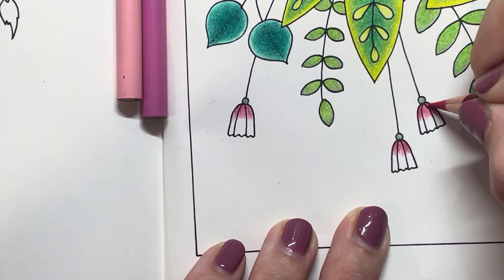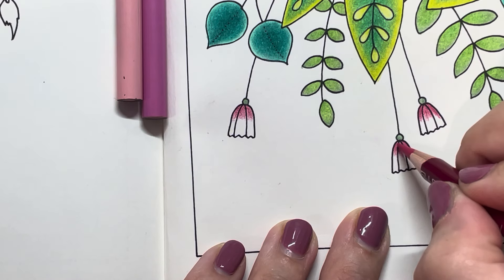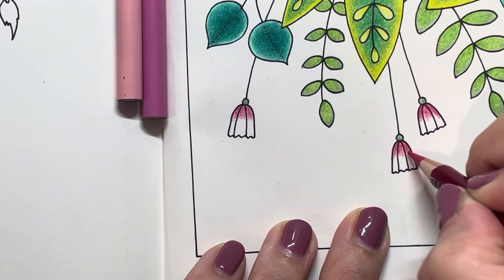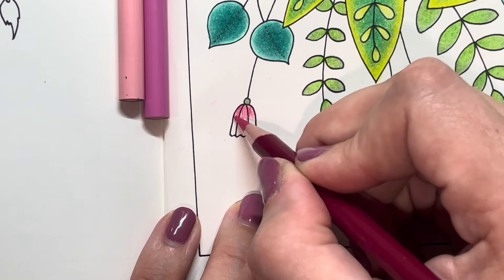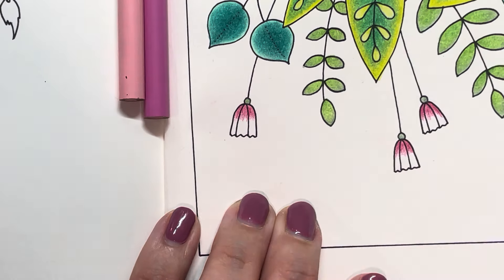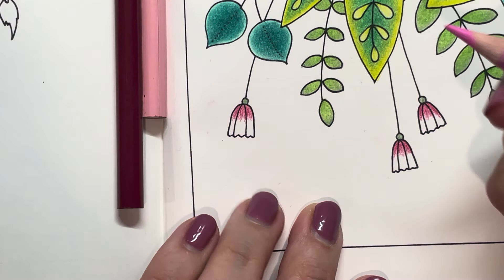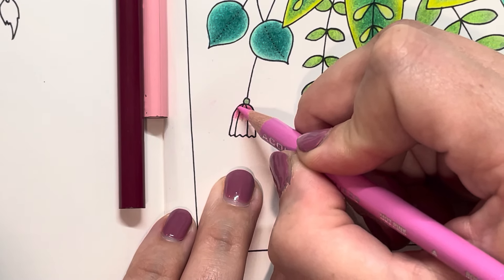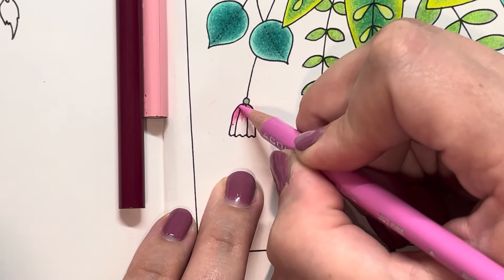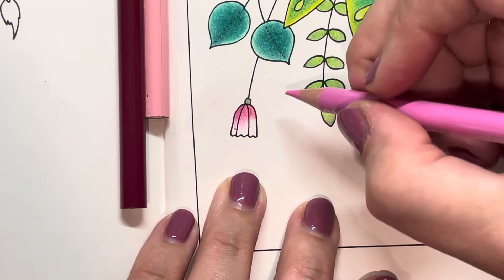So I've got my colorless blender here. I don't need much blending, but I'm just going to give it a little go to sharpen those colors up a bit. It doesn't do much, but it does just bring out the pigment just a little bit. They were already really well blended. Just adding that little bit of blender helps clean it up just a smidge.